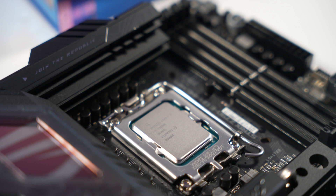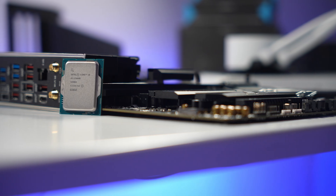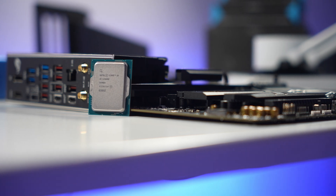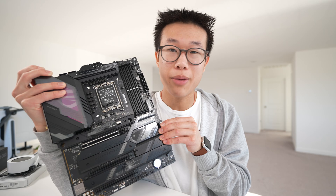I've already briefly showed off the motherboard — this is the ASUS ROG Strix Z790E Gaming Wi-Fi. It supports DDR5 and PCIe Gen 5. There is a ton of I/O at the back. You get a physical power button on the motherboard, as well as a quick release button for the top PCIe slot. The design also, in my opinion, looks amazing.